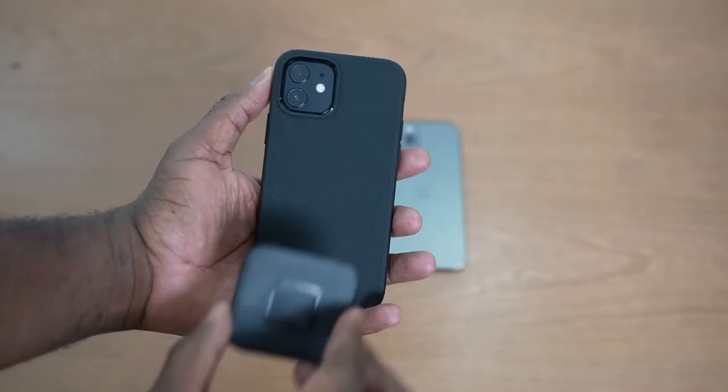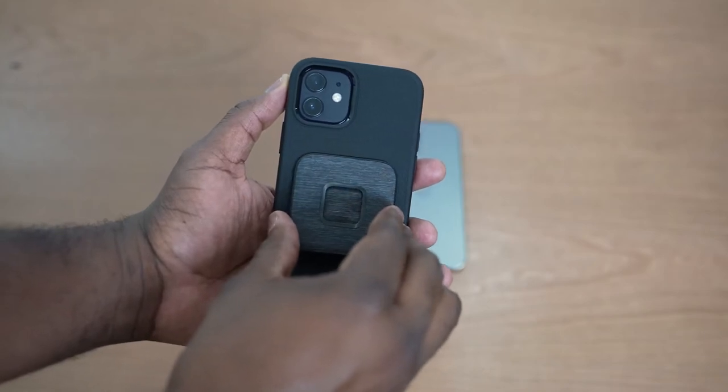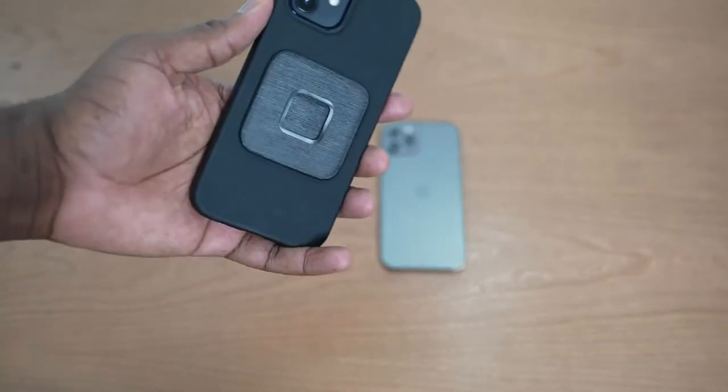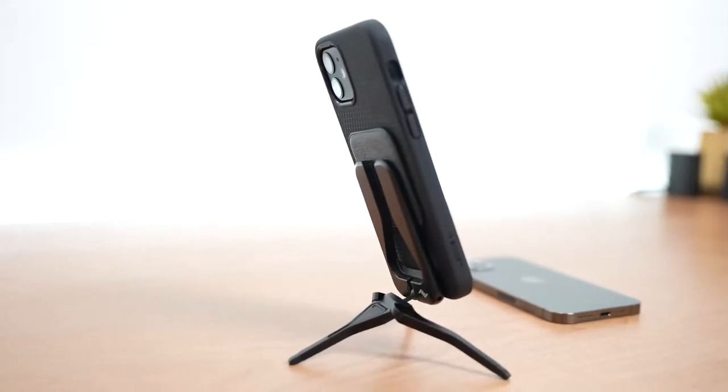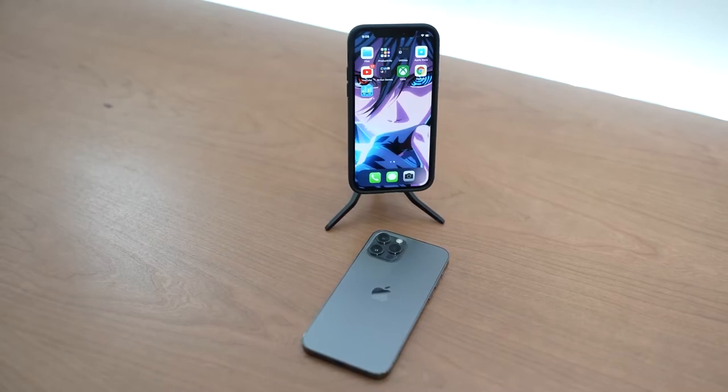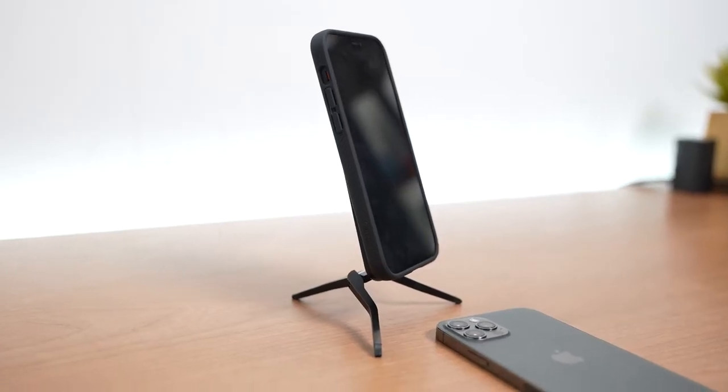It is truly unique. Now some of you are thinking, 'That's all nice and dandy, but I've got cases I like.' They have a universal adapter — this little bad boy right here. You slap it to the back of your case and boom, you can start using all the different accessory parts and mix and match. So go ahead and check out that Kickstarter link — I think you're gonna like this and it will change the way you use mobile accessories altogether.